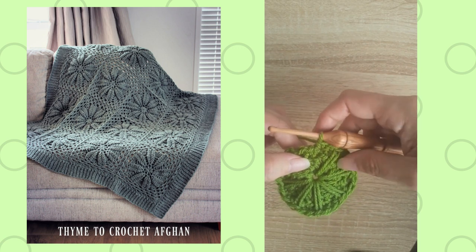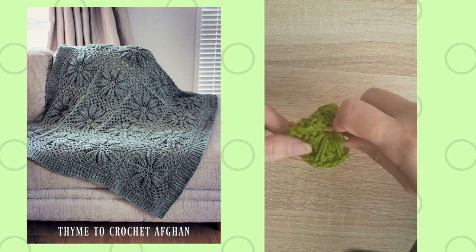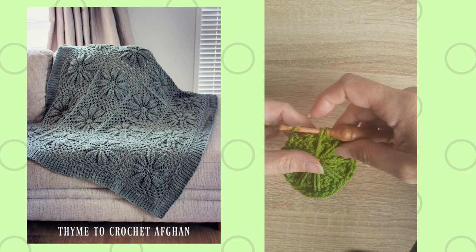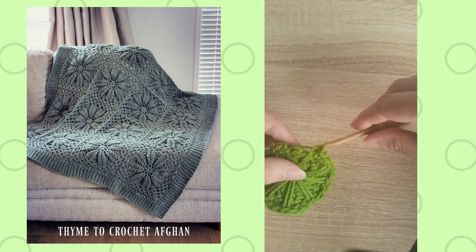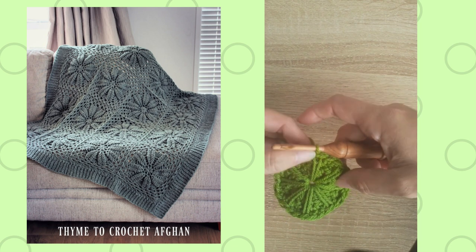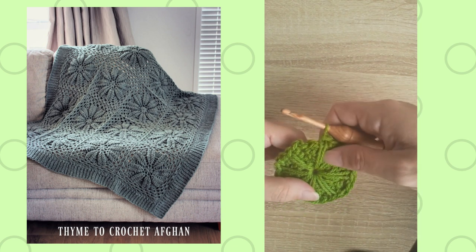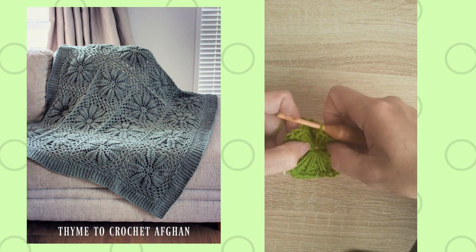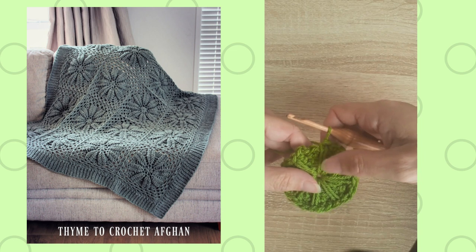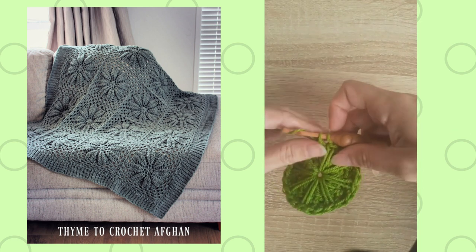A long single crochet is the same as a regular single crochet except you are simply inserting your hook on a row below — or in this case, in the center of this motif — and then pulling up a loop, yarning over, and pulling through the two loops on your hook to complete that long single crochet. Make sure you pull it up nice and loose to the right height for that round, otherwise it might make your whole piece curve in.